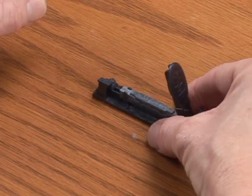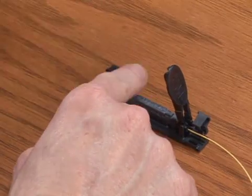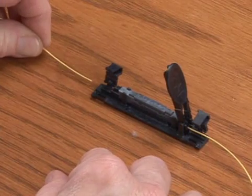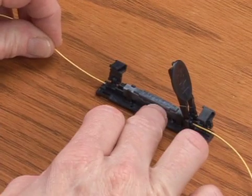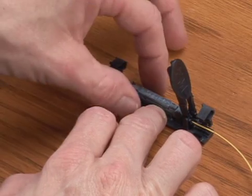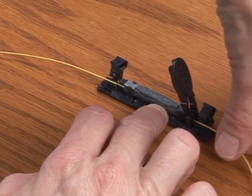Insert the second fiber into the splice. Continue insertion until movement is seen by the mark on the first fiber. This step ensures that the fiber ends are in contact. Center both fiber cleaves by repositioning the mark on the first fiber halfway back to its original position.